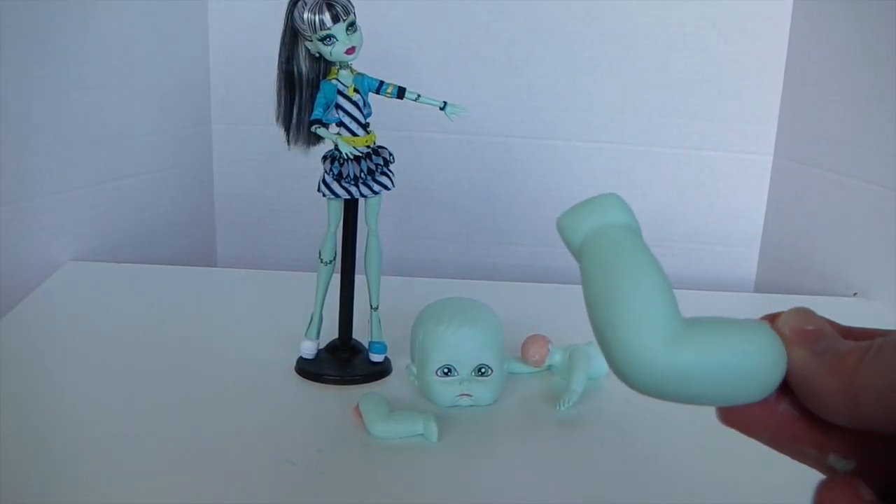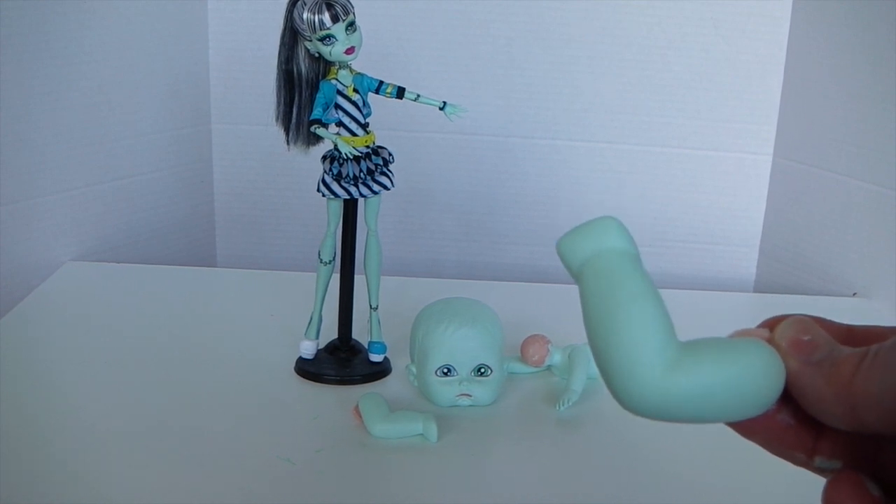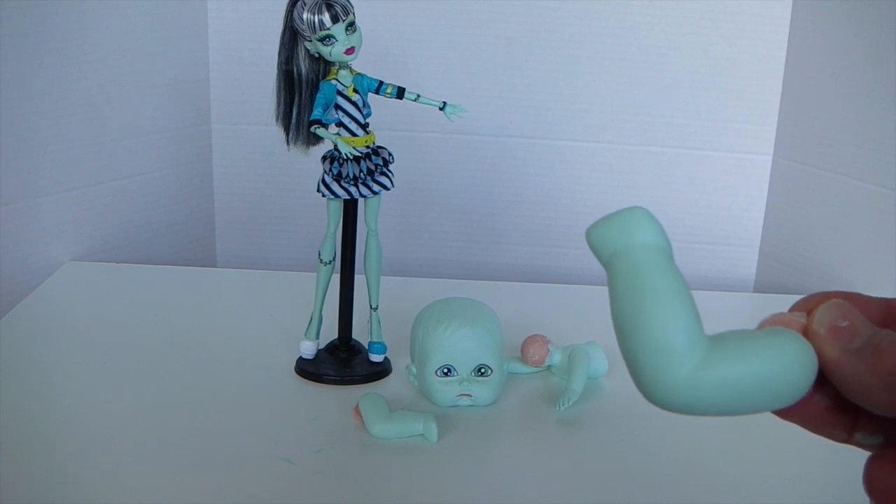I've just gone ahead and finished painting off the limbs — I've given them two coats of paint — and now I'm going to go ahead and put the baby back together.